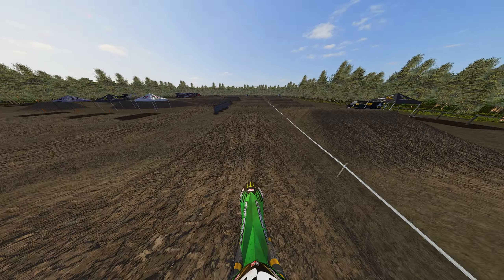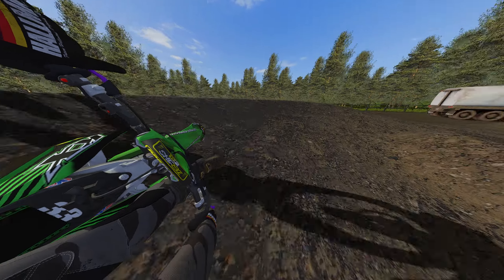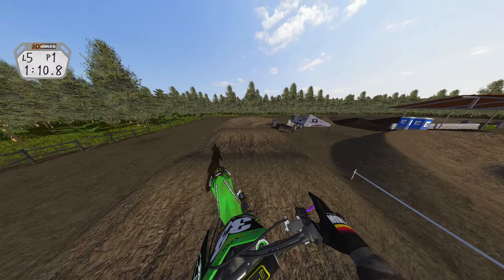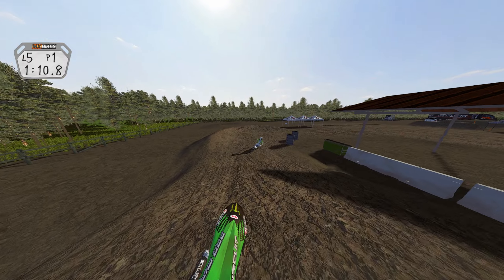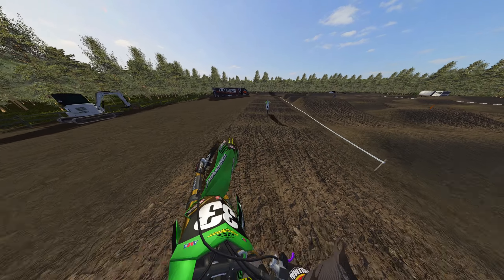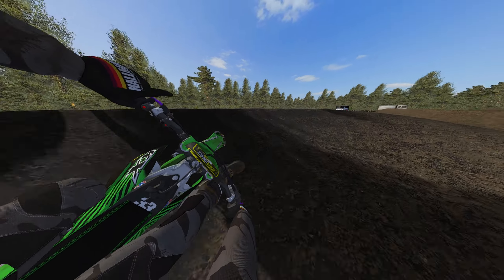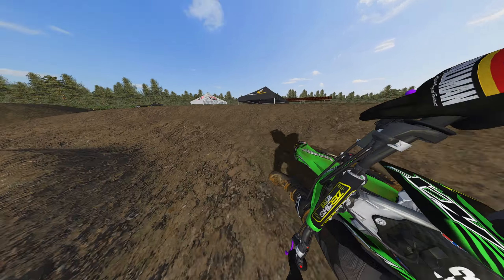I've gotten pretty consistent with whips too, so that's been a cool thing. Little cheeky wheelie there, get those little rollers. Hit this double, this triple, case the triple, and then triple out — and over-jump it. Try to double this — dang it man, how am I over-jumping that? That never happens. What am I doing, bro? I make little mistakes like that — they're just dumb.